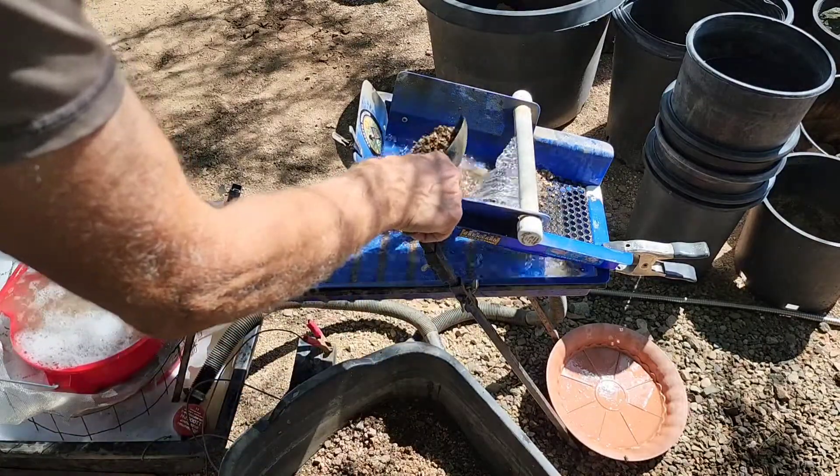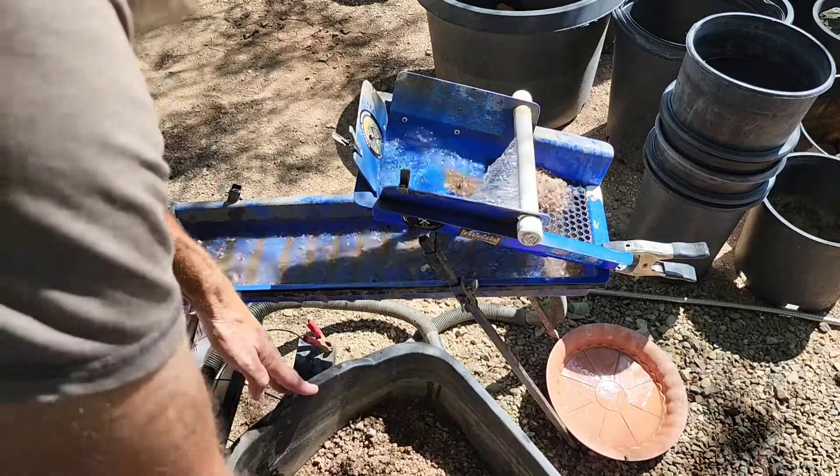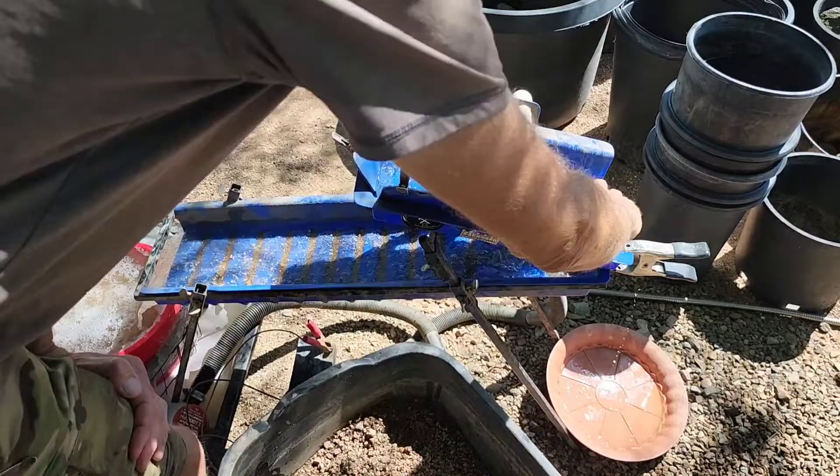This also came out of the vacuum hose. I just want to get this all processed before I start into my other material.